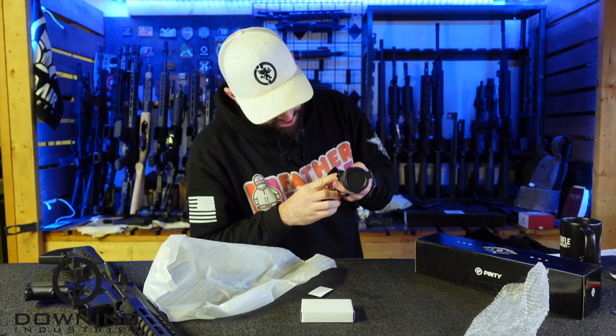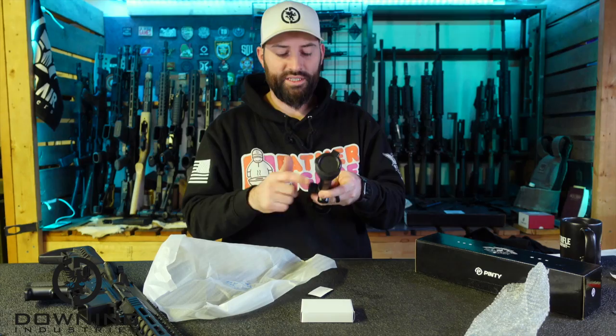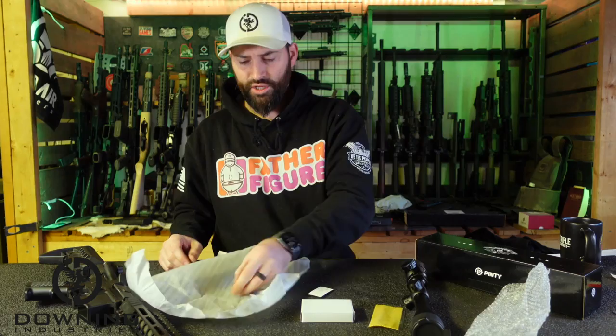The turret clicks are audible and tactile — I like audible tactile clicks. They say one click is one quarter of an inch at a hundred yards, so quarter-inch adjustment. That's good for a scope; that makes sense. Quarter or an eighth or something like that makes sense, instead of like one click equals one inch at a hundred yards — that's a little too much. Quarter inch, yeah, that's doable.